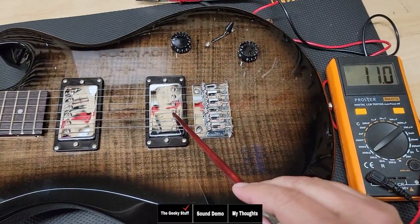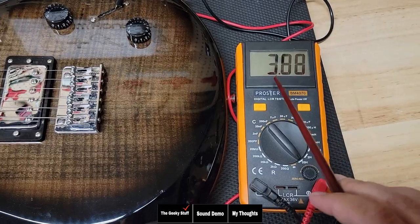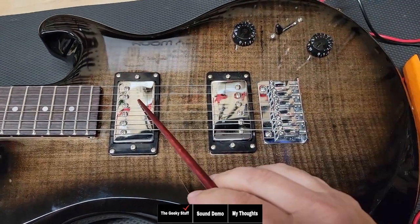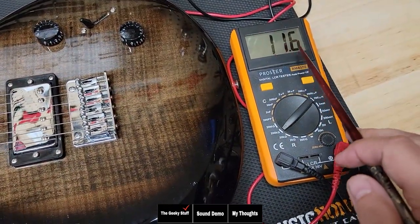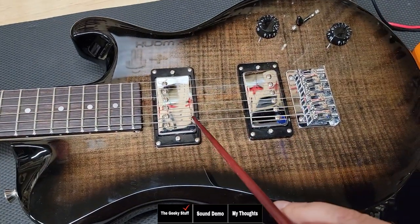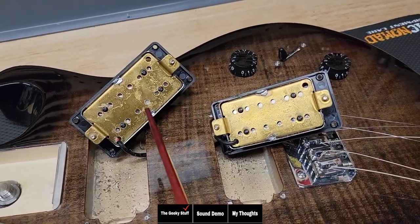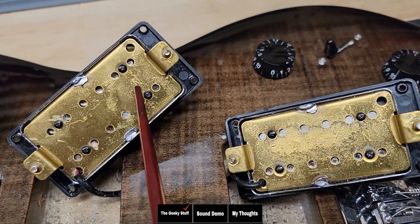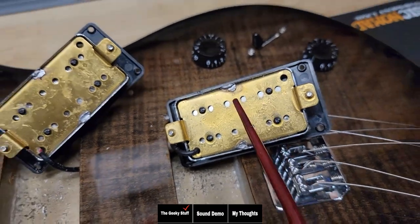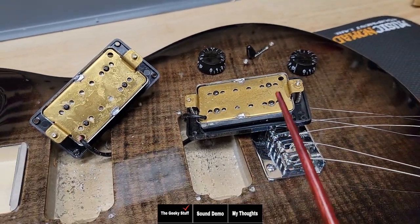Looking at these pickups, we can see the bridge pickup has a resistance at about 11k, which seems like a lot of wire. And looking at the inductance, we are at 3.88. So let's look at the neck pickup — we are showing 11.6k for resistance, which is almost identical to the bridge. That variance is not very much. Let's go ahead and look at inductance: 3.61. So interesting that they're almost alike. Looking at the pickups, there's no brands or anything to distinguish them. One thing I noticed is there's an 'N' — which usually means neck — but if you go and look at the bridge pickup, it also has an 'N.' So the fact that they metered the same, look the same, and have the same markings could either mean they messed up and stuck two neck pickups in this guitar, or they just specked it out like this.